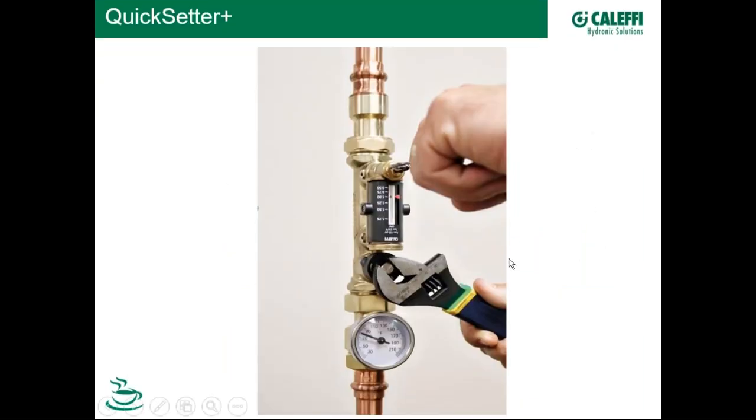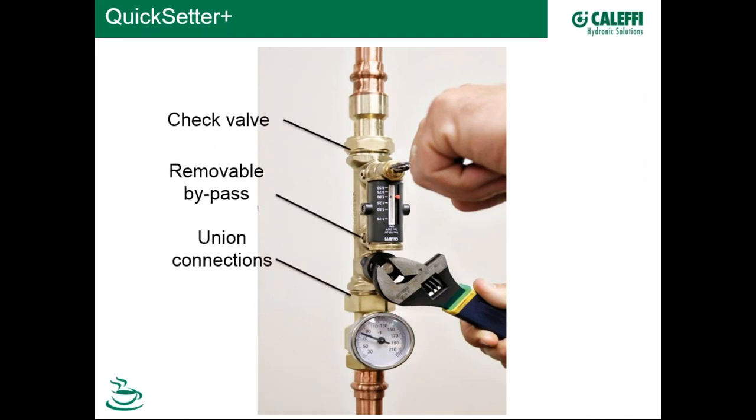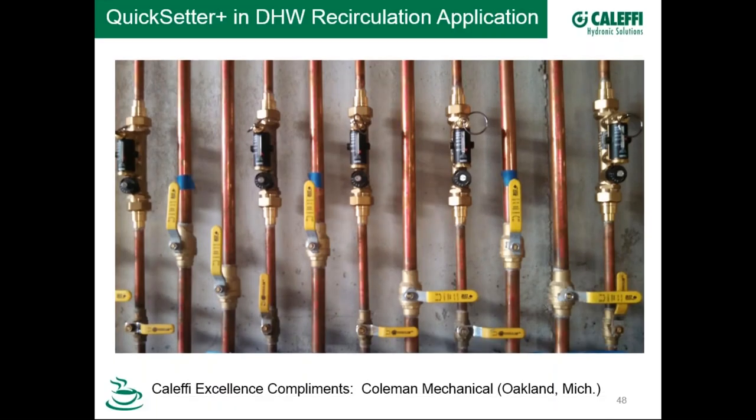Here's the quick-setter lead-free balancing valve in a hot water recirculation application. Hot water comes down the return riser through the valve — orientation doesn't matter for this valve type. The contractor pulls the pin, reads, say, 1 GPM, then adjusts to dial in 0.5 GPM. An optional temperature gauge lets you monitor the return temperature back to the recirculation pump. The valve also includes a check valve and a removable bypass, and comes with union connections.